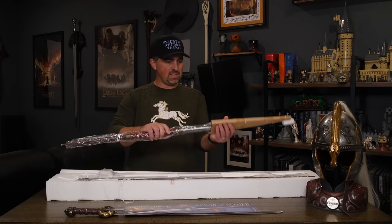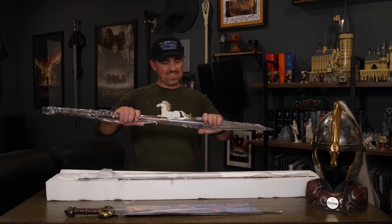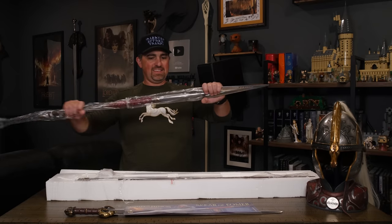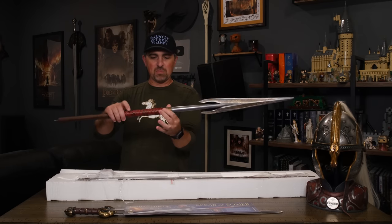It comes in two pieces that we've got to assemble together. Oh man, look at that — oh that looks good. Yeah man, that grip looks great.